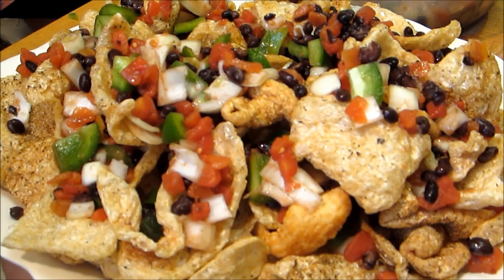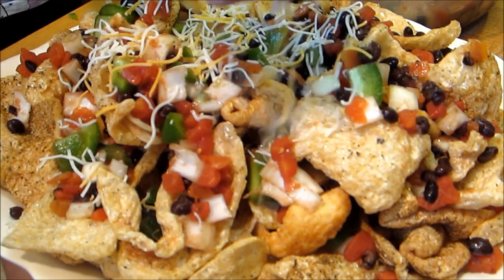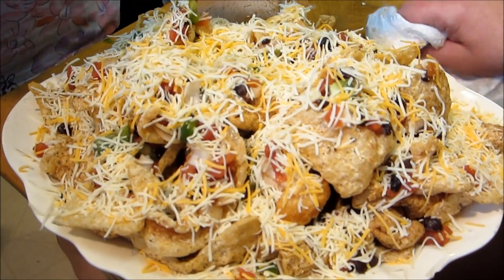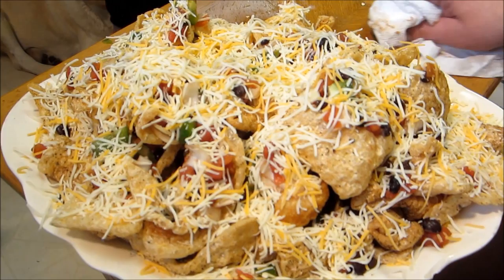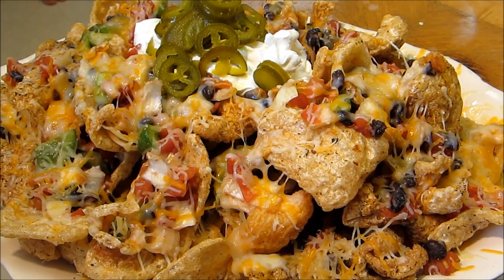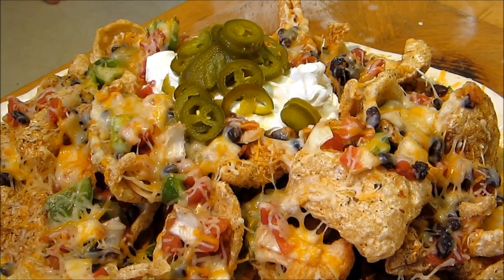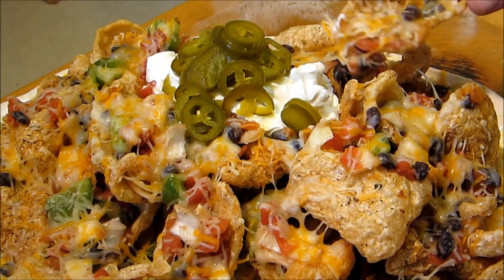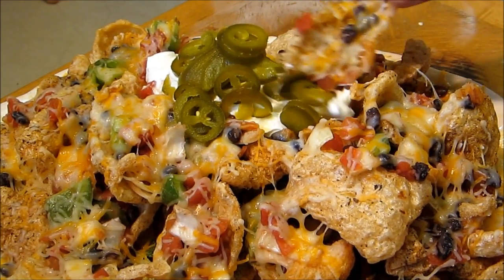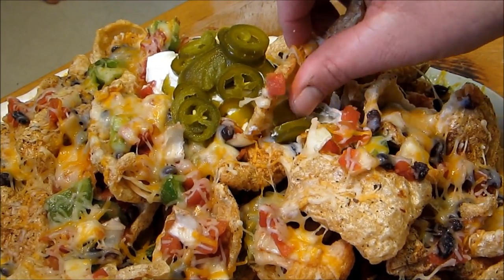Go ahead and spread it with some Mexican blend cheese — just do it evenly all over the top. Now we're going to put this into a 350-degree oven just until the cheese is melted. There we go — our pork rind nachos are done. We've got a little sour cream in the middle and some jalapeños. Let's dig in and see what these taste like — get a jalapeño and some sour cream on here.